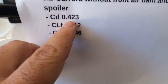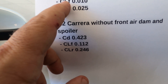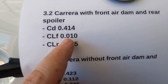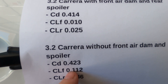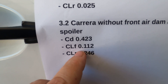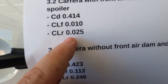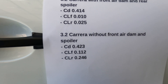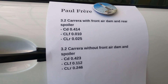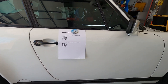Just note that the front air dam and rear spoiler reduce drag — a lot of times spoilers increase drag. Without them it's 0.423, so yes drag increases without them. The coefficient of lift in the front is 0.010 with a front spoiler, and 0.112 without. You can see the back has a dramatic decrease in lift. The graph summed it up well: we have lift on these cars and the spoilers just reduce it.